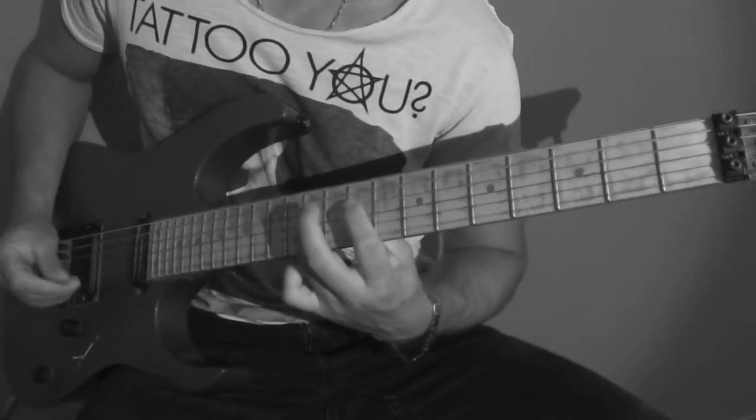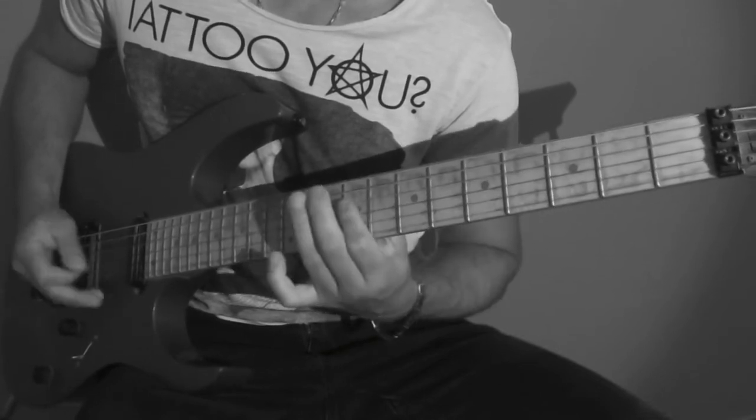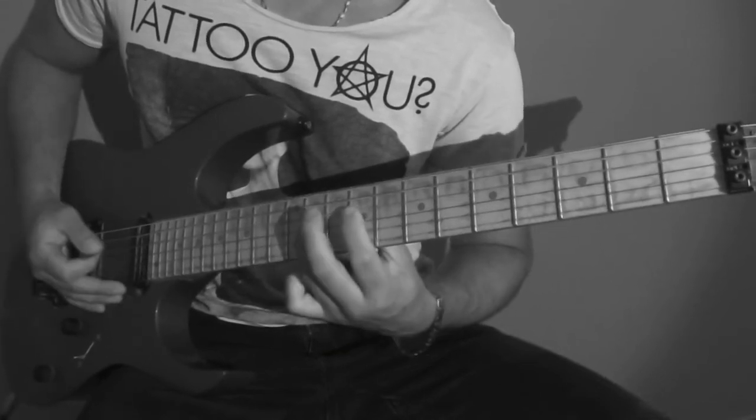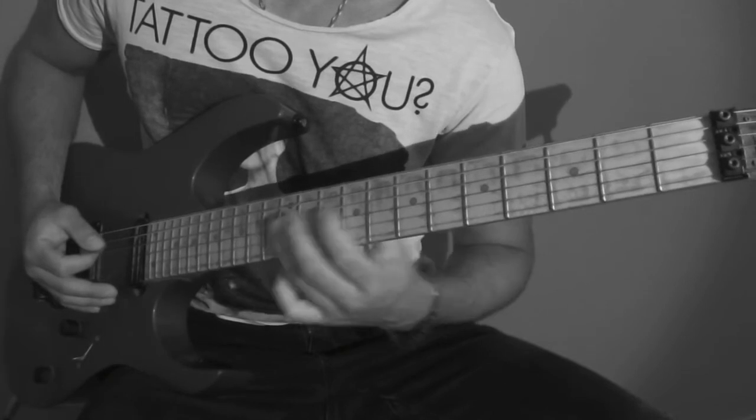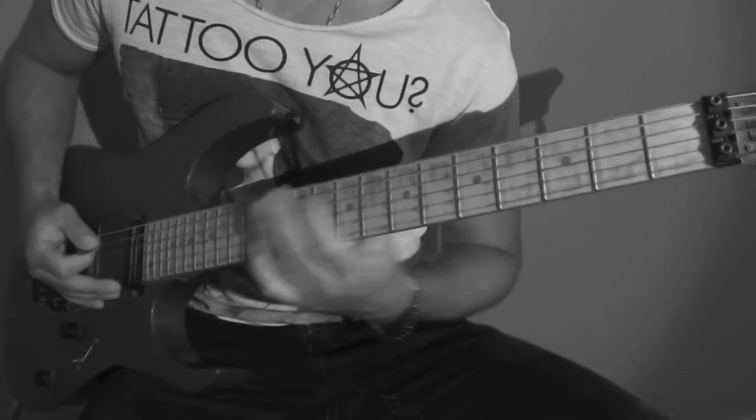Poi ancora. Qui si utilizza la corda vuota di La. Poi per concludere.